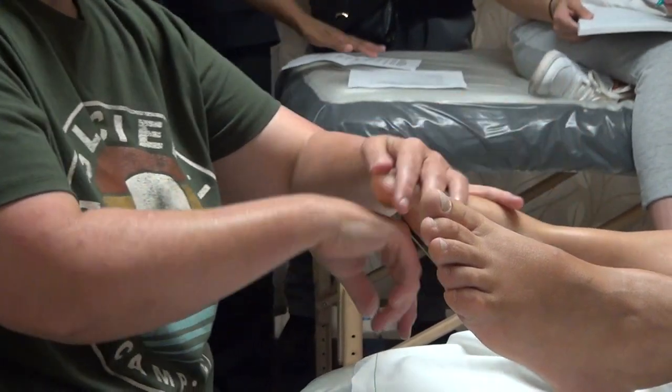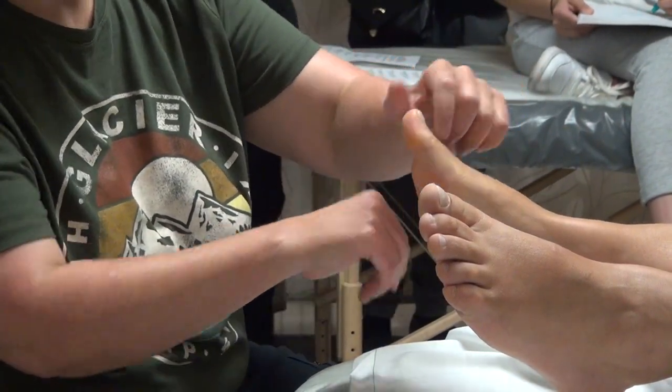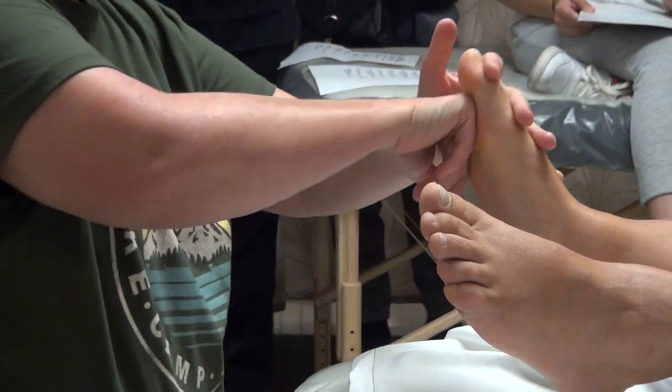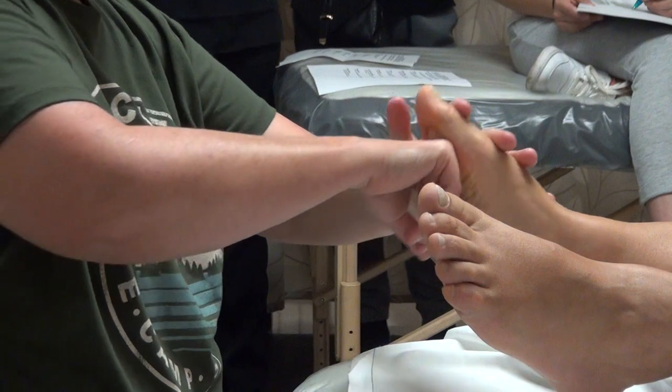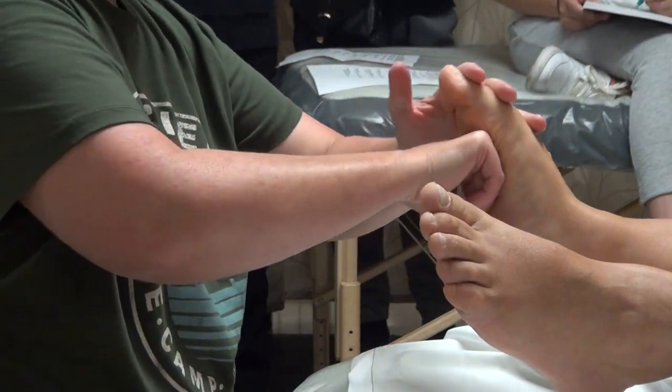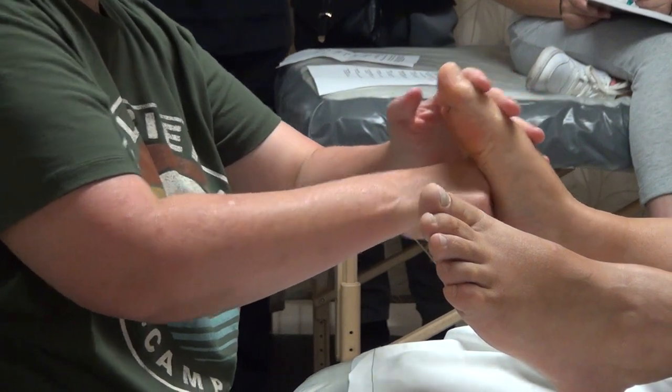And because the skin is thicker on the foot, it can take more pressure. Yes, generally that's true. Great thinking there.